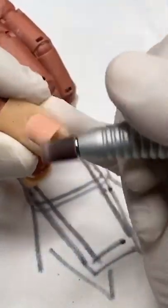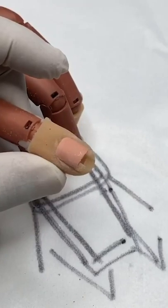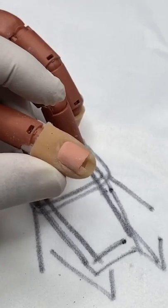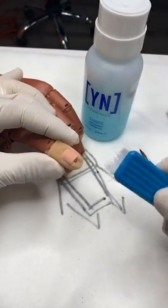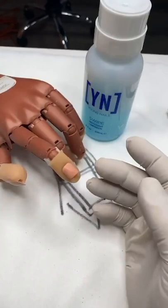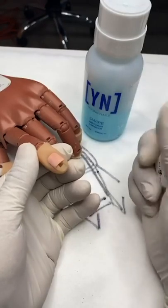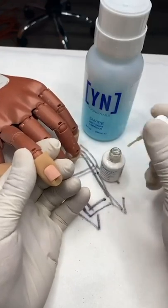Using a light feathering motion, I'm removing shine from the surface of the nail. Then I take my swipe, pump it, and clean the nail — removing all oils and contaminants from the surface. I use a dry wipe to wipe it down. At this point we'll apply two coats of protein bond.